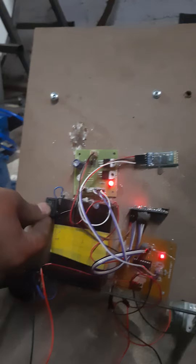You can turn on and off the circuit with the help of a DPDT switch.